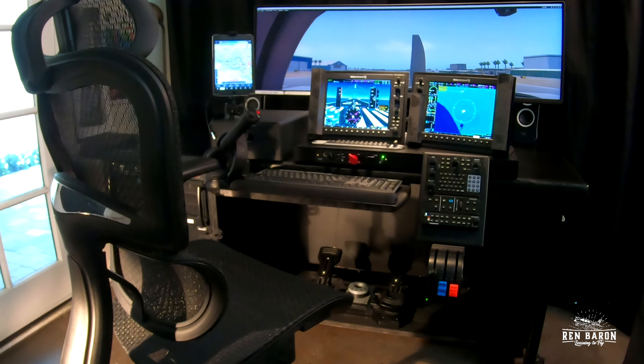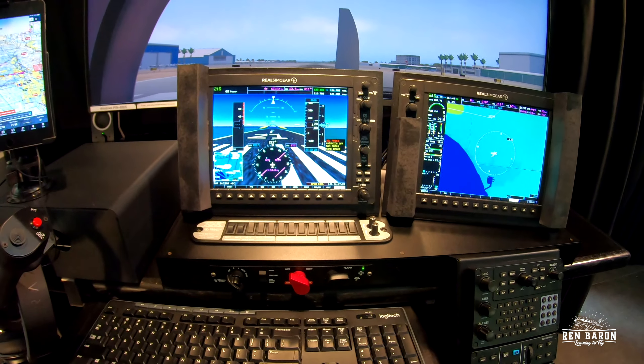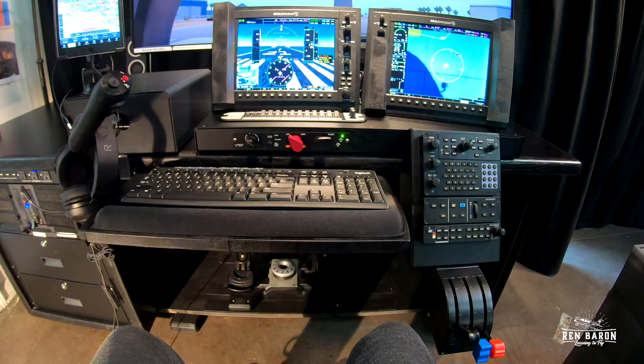Right here is a little view of my flight sim setup at home in my home office. Here's what it looks like from the pilot seat right here. I've been looking for a great sim setup for quite a while now and I think I'm getting dangerously close to finding it. So let me walk you through everything I have here.